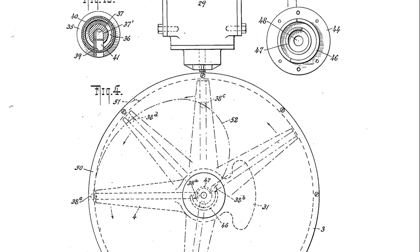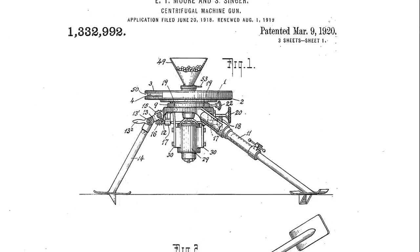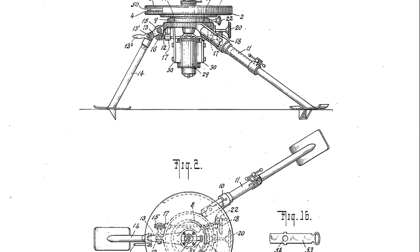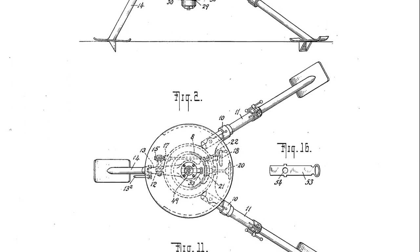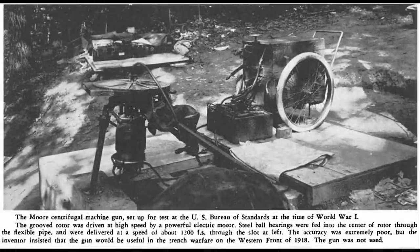The fire was controlled by a stop pin in the ammunition feed tube. Moore claimed that the weapon could fire a projectile up to 1.5 miles with enough force to kill a man, and that the weapon's rate of fire could approach up to 2,000 rounds per minute. It appears that Moore's gun may have been tested in 1918, but Hatcher described the accuracy of Moore's gun as extremely poor.